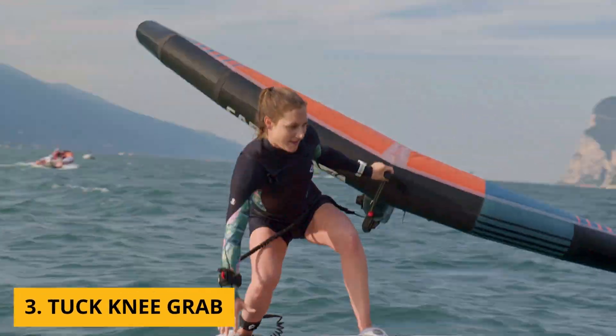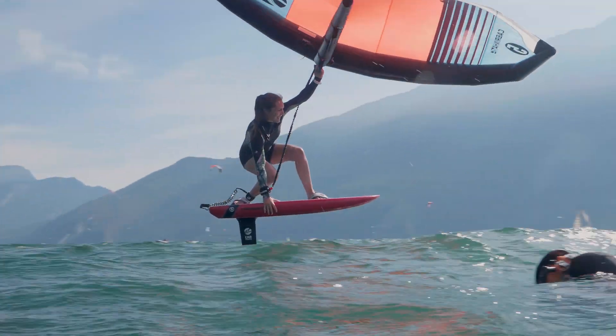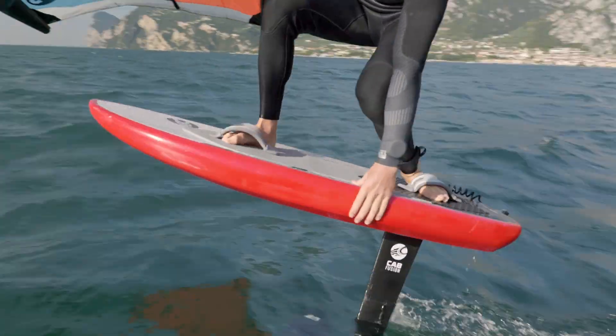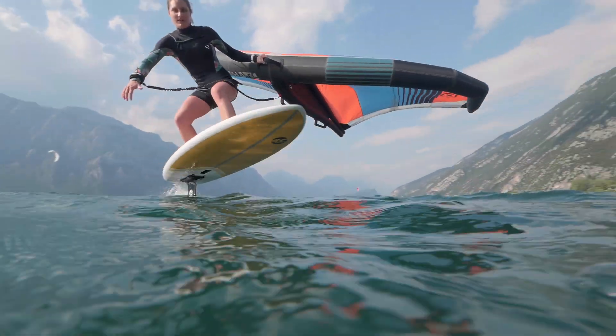Another thing you can also do when you're pumping around with your hand on the handle on the leading edge is a tuck knee grab, which is also really cool if there's a friend making a photo of you. It looks pretty stylish — really make sure to get that knee to the board and grab closer to the nose of the board. Right, because on the surfboard there are no-grab zones. Yes exactly.